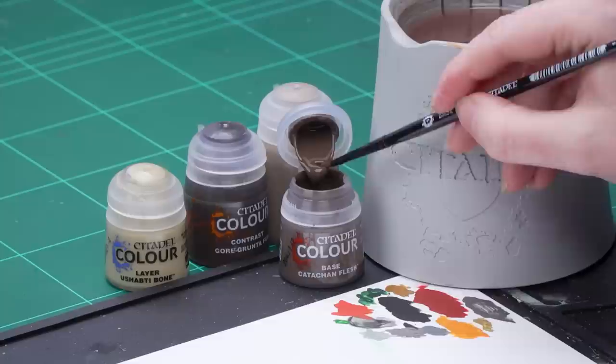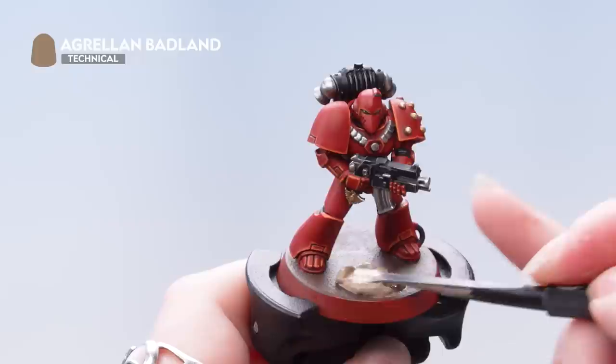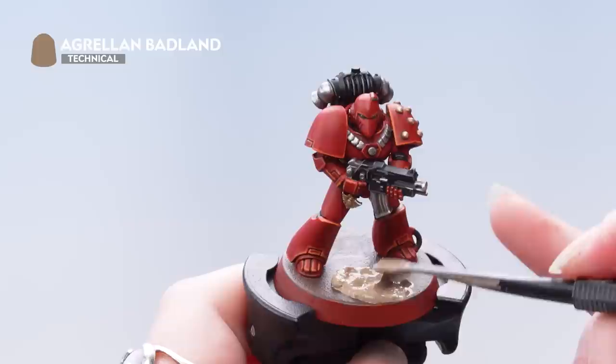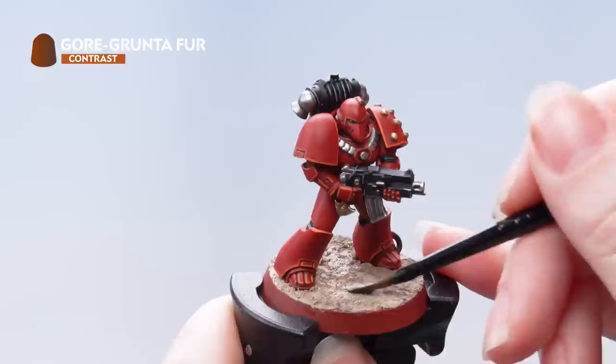With that done we're now going to move on to basing our miniature. We're going to use Catechern Flesh as a base coat for the whole base, then Agrelin Badland for the texture, Gorgantifer as a Contrast all over that base, and then dry brush back up using Shabty Bone. I'm going to take some Catechern Flesh onto the palette with just a touch of water and apply that all over the base. Next we're going to apply Agrelin Badland using the Citadel Texture Tool — you can use the smaller end to move it more carefully around the miniature. After allowing that to dry for about an hour we're now going to apply Gorgantifer all over it.